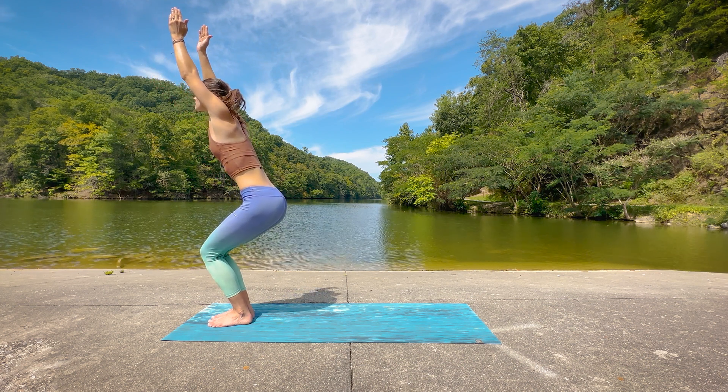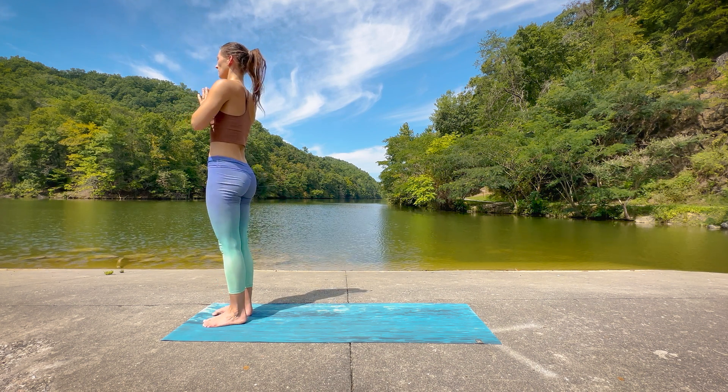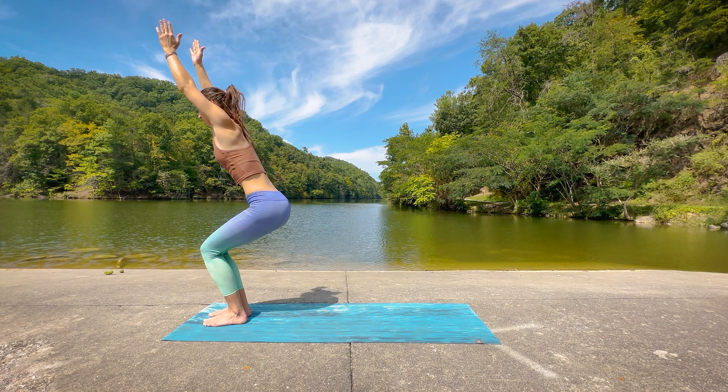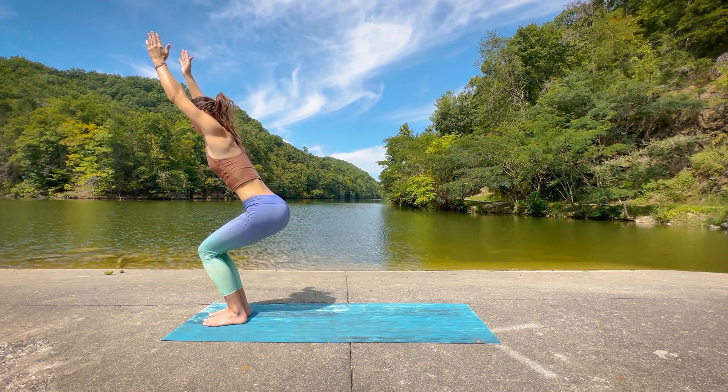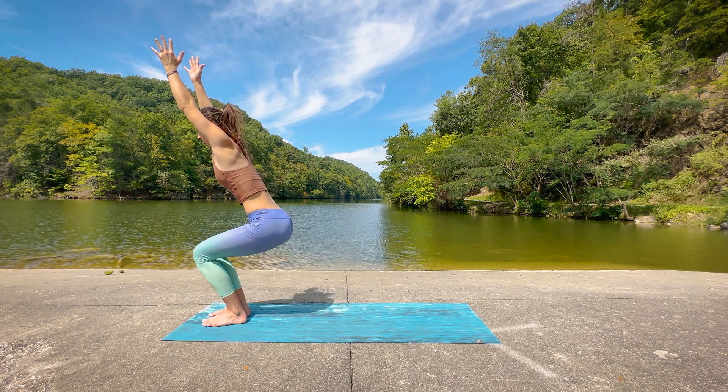Go ahead and release back to center now. Reaching the arms up. Shoulder blades are resting down and back. Hips are tucked, belly button pulling into the spine, holding this chair pose again. And then give me a few more chair squats, moving at your own pace this time. Inhaling as you stand up with the hands coming to prayer at heart center. Exhale, sinking down to chair, making sure you're tucking those hips, using strong form here, good alignment. We don't want to practice bad habits.